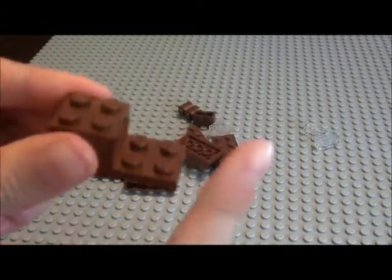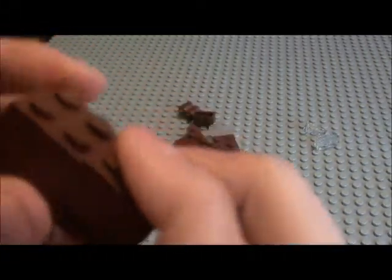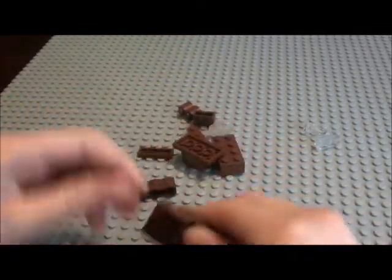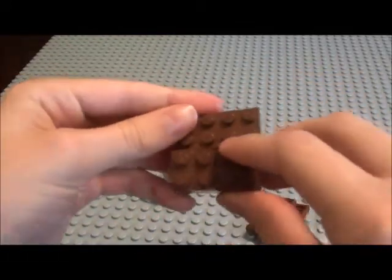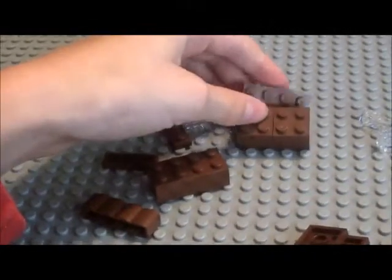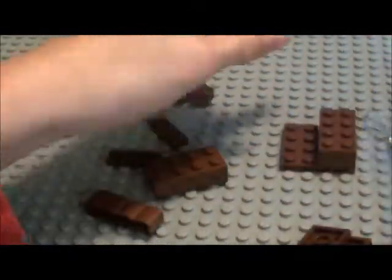Let's start off with a flat 2x4, and then a 2x2, and another 2x2 on top of it. Directly behind it you're going to put this piece, and then another flat right here so you can see. I'm going to turn it — very simple.